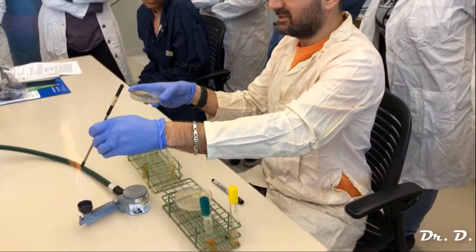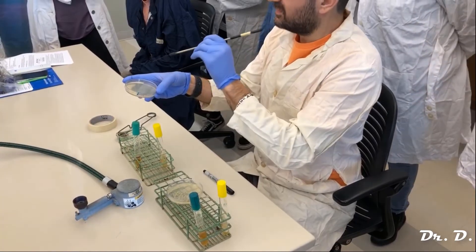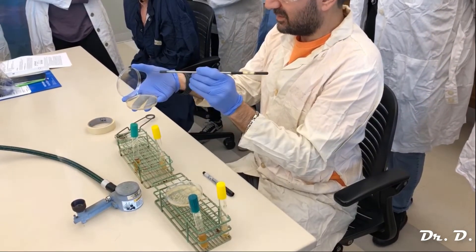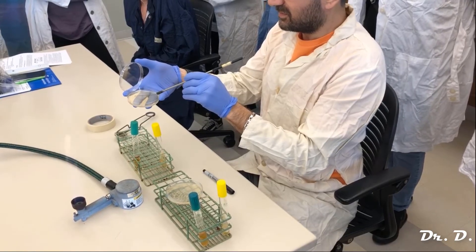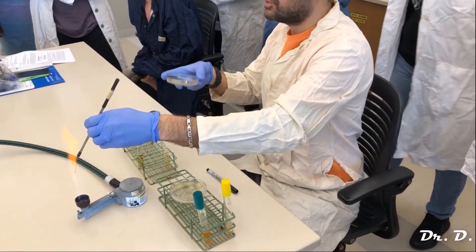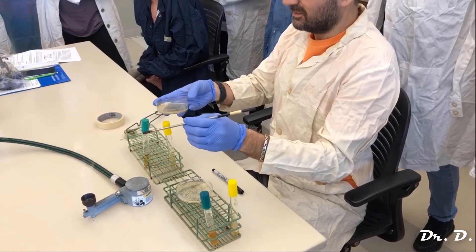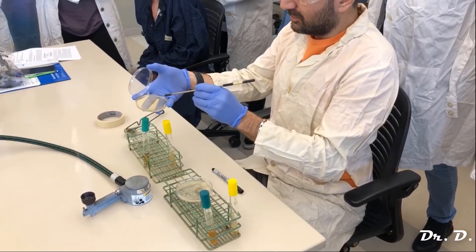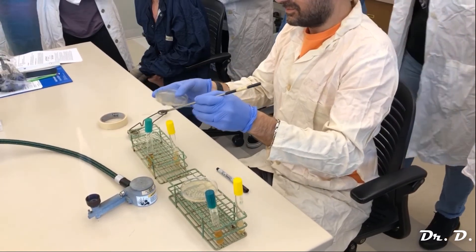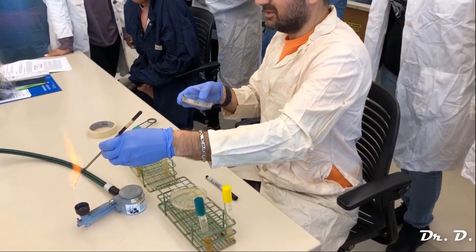Now I need to flame again to kill all those bacteria. What I'm going to do now is drag bacteria from zone one into zone two. There's no bacteria on the loop now, but when I go into zone one I pick up some, streak zone two, and then never go back into zone one. I flame again. Zone two should have fewer bacteria — I may or may not get single colonies there. For zone three, I go into zone two twice to pick up some bacteria, then never go back into zone two. Zone three should have the fewest bacteria, and that's where I should see isolated colonies.